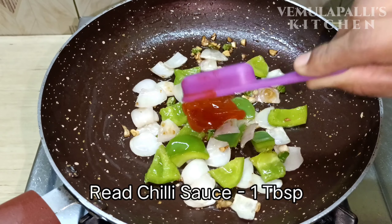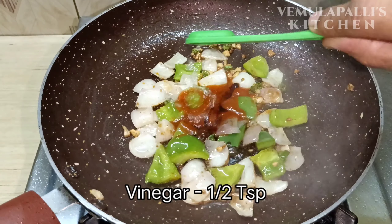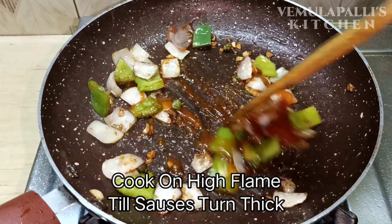Add 1 tablespoon red chili sauce, 1 teaspoon soya sauce, 1 teaspoon vinegar, and 1 teaspoon tomato ketchup to the sauce.